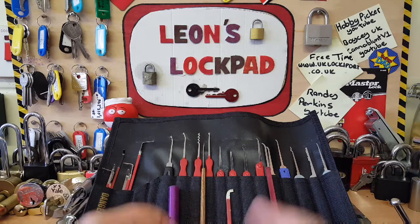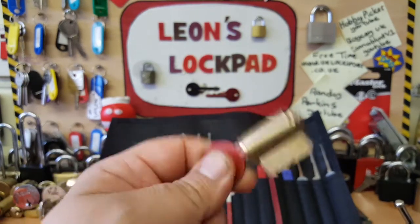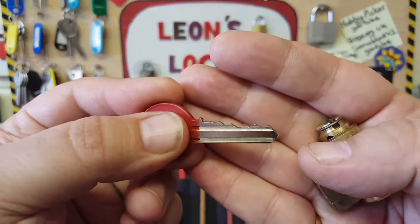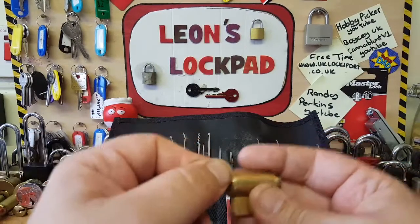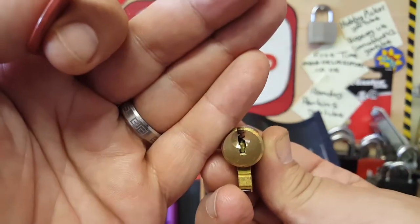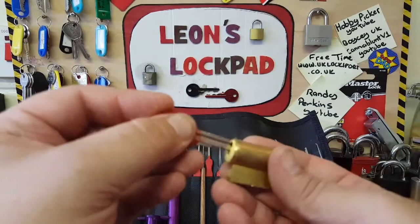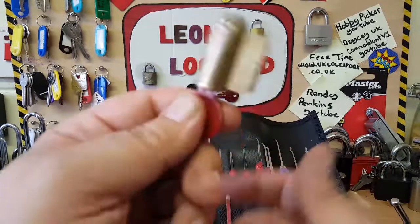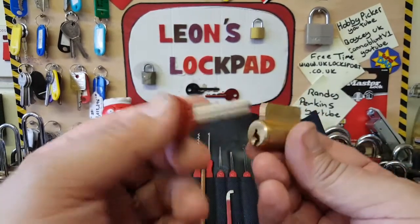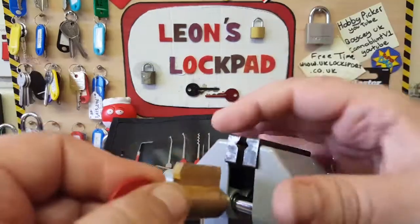From making locks to picking challenge locks to anything lock related really. So what I've done is this was a stock Kick - all standard pins, standard drivers, standard key pins, nothing special about it and there's nothing special about the bitting either. I picked this before I changed it and it took about 30 seconds to open because it's such an easy lock. This is to demonstrate how you can make a challenge lock without actually making your own pins - you can use pins from other locks and get yourself a nice setup.